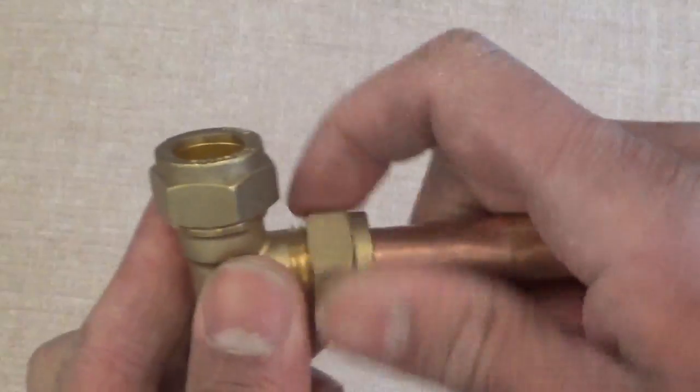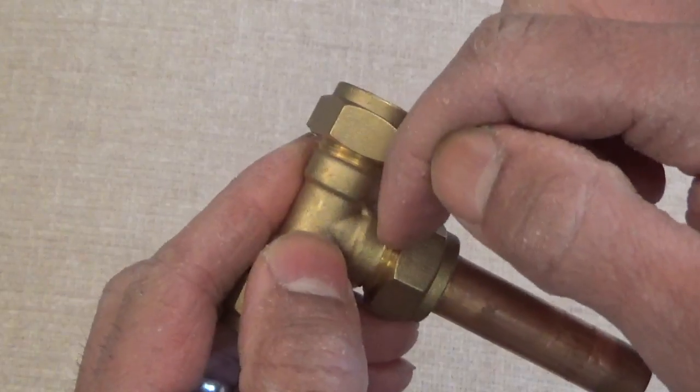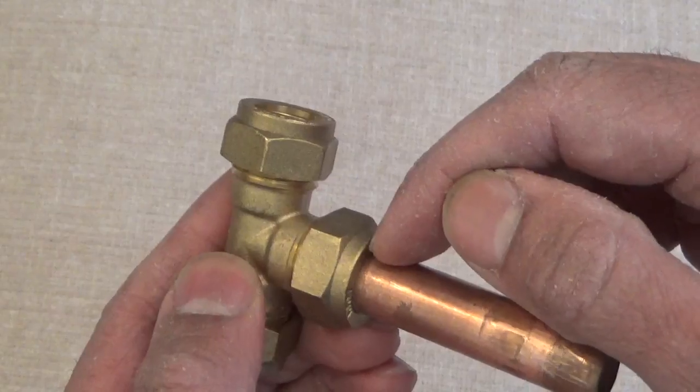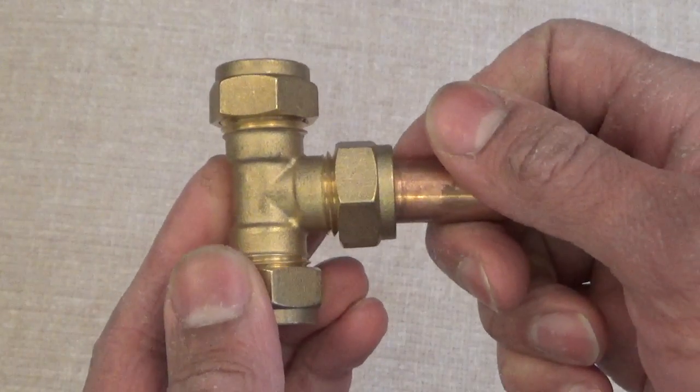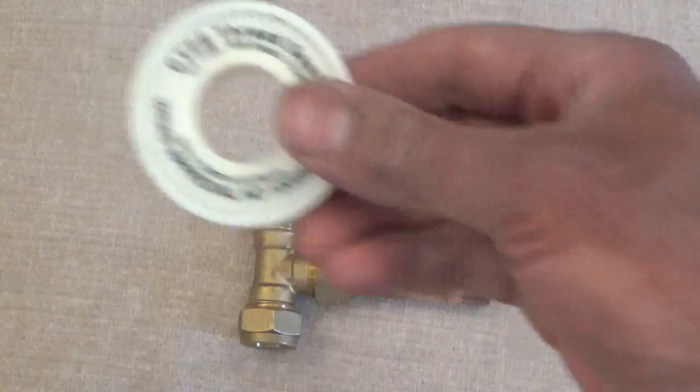The problem is, it's leaking usually here — most of the time it's here. So what we need to do is use some PTFE tape, or Teflon tape. That's this stuff.